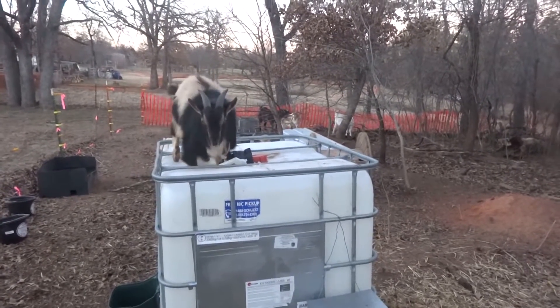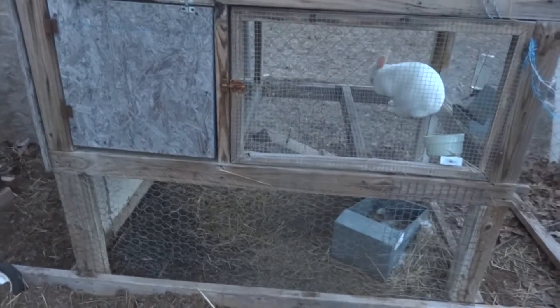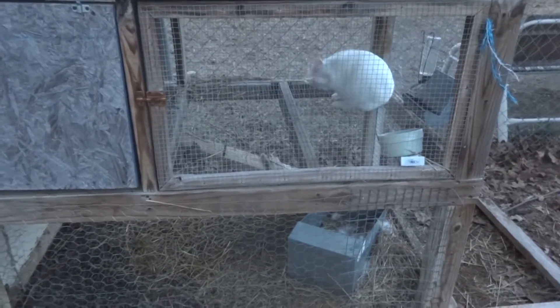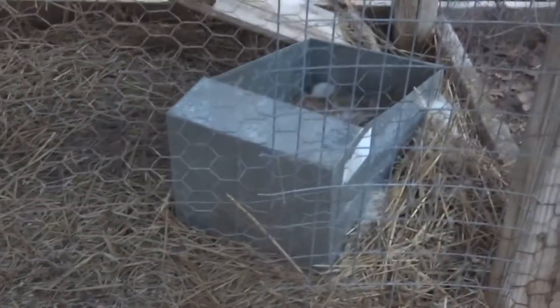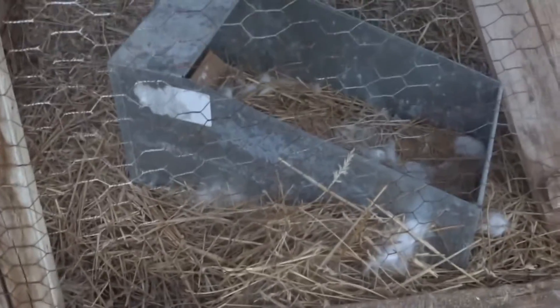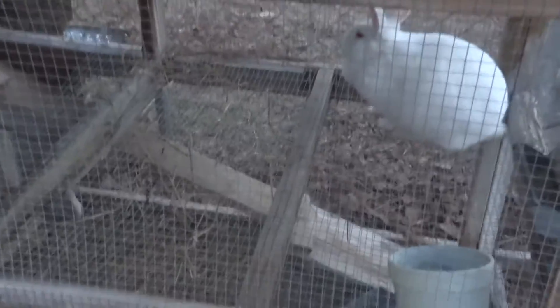Let me give you an update on the rabbits real quick. Two, possibly three of them are pregnant. She is for sure pregnant because she has already started making a nest and pulling fur. She actually likes to build hers on the bottom, which we don't like but she does it anyway. She's started kind of making a nest and pulling fur, and she's actually not due for a couple — like three or four days. She's had a couple litters successfully so hopefully she does good.